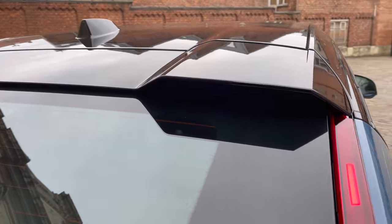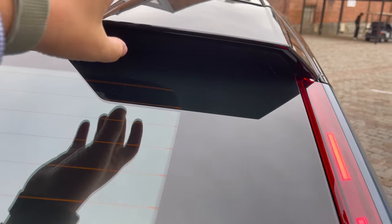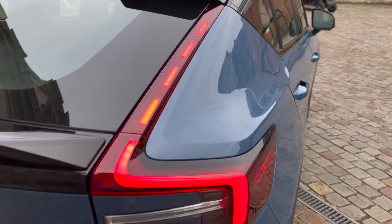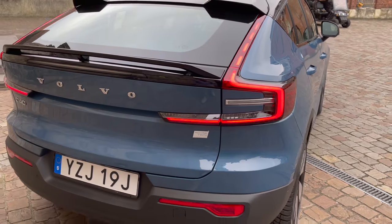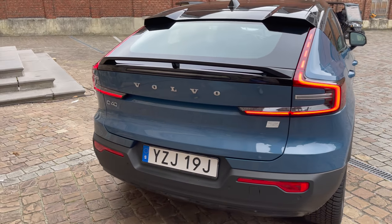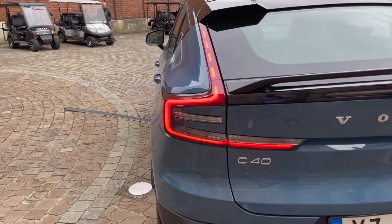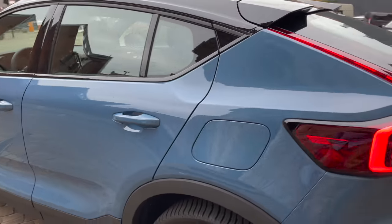There are some neat styling details — for example, these vents aren't real, they're cut off, but they look really nice. You get a neat taillight design that does a cool startup animation as well. Keep an eye on Inside EVs — I'll try to get more details in our full review. Overall, the car looks good.